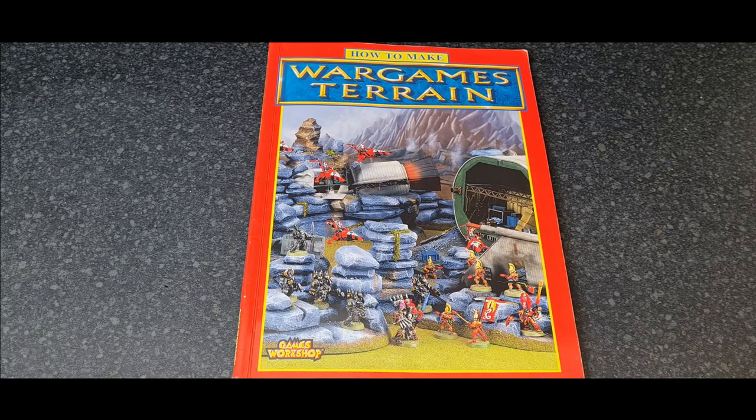In this video, slightly different to the ones I've done in the past, I'm going to be taking you through this old 'How to Make Wargames Terrain' book by Games Workshop.